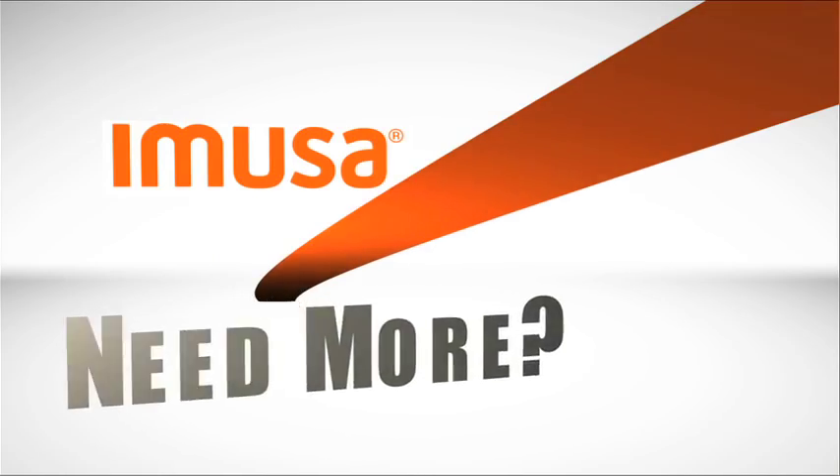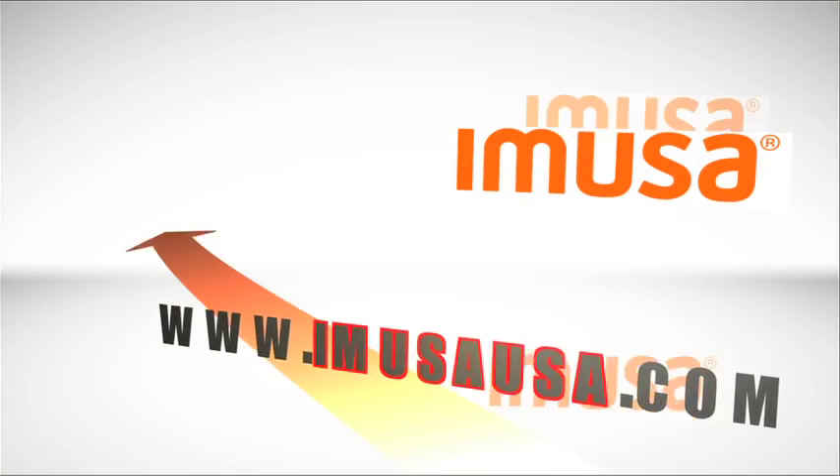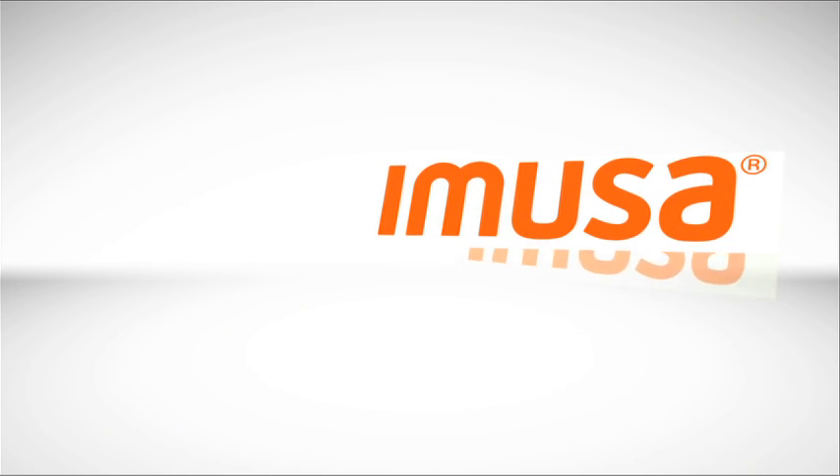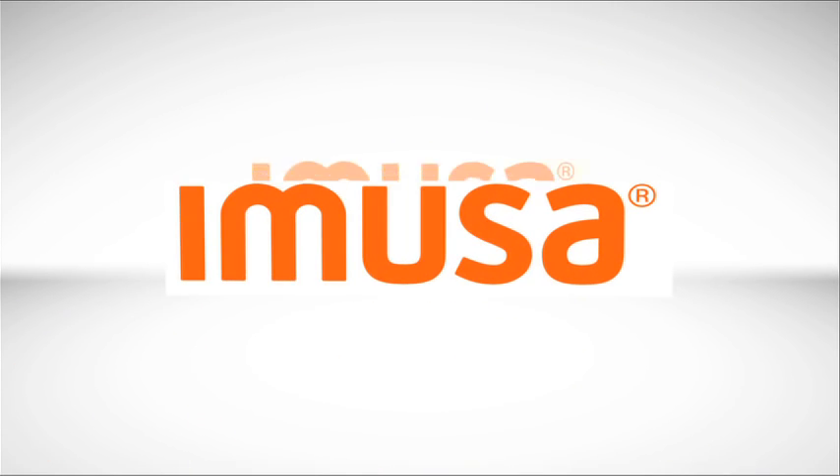Well folks, there you have it — hope you enjoyed it. I'll see you soon. For this recipe and many more, including tips, check out imusausa.com or visit us at facebook.com/imusausa.